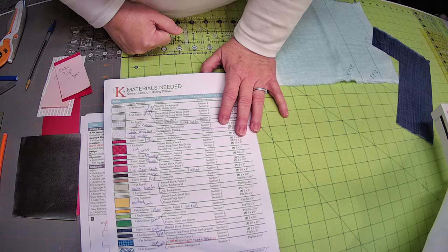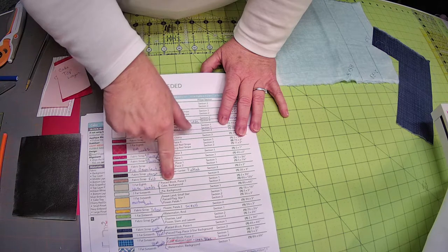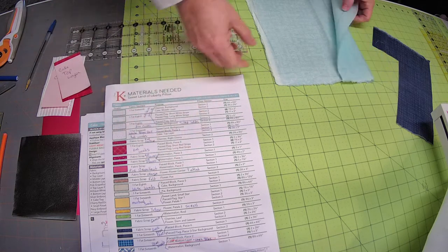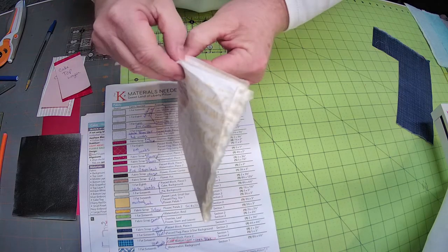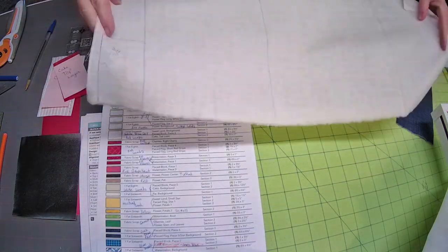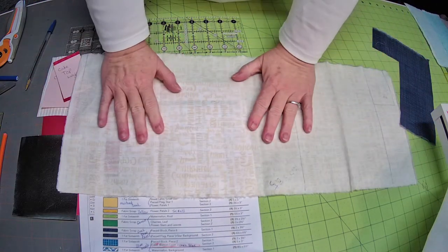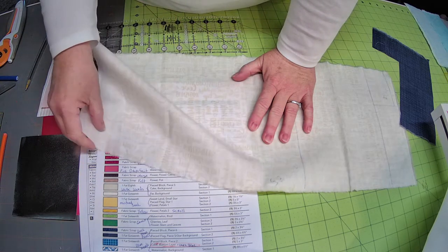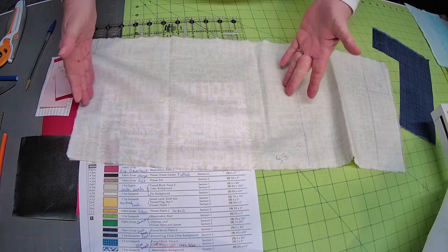We have the watermelon background piece. The white on white words is the cake background — it's like a yellowish word on white. The cake background takes a lot of this. It is eight by twelve, or eight and a half by twelve and a half — this whole piece down at this end.